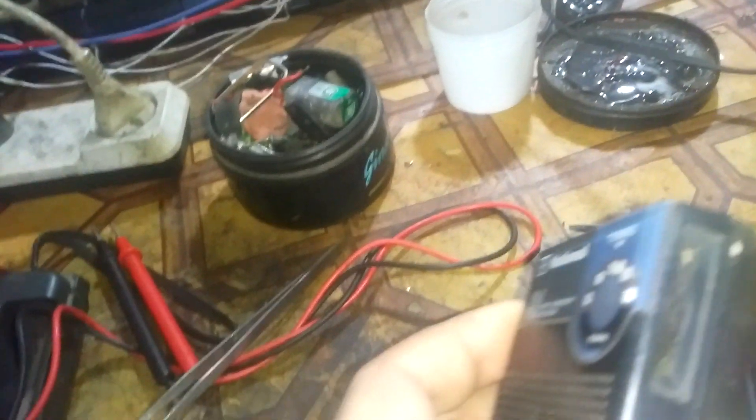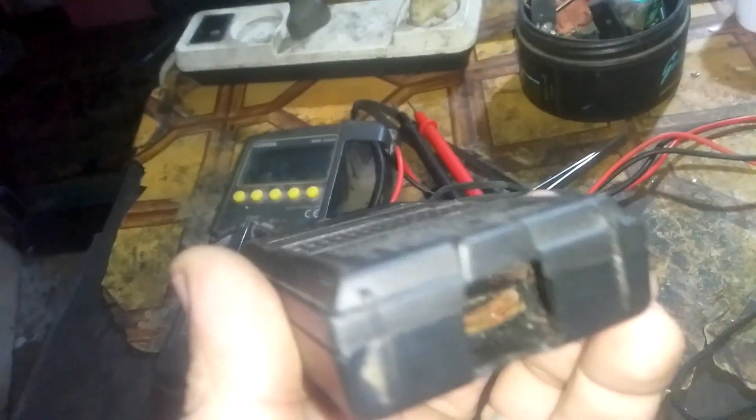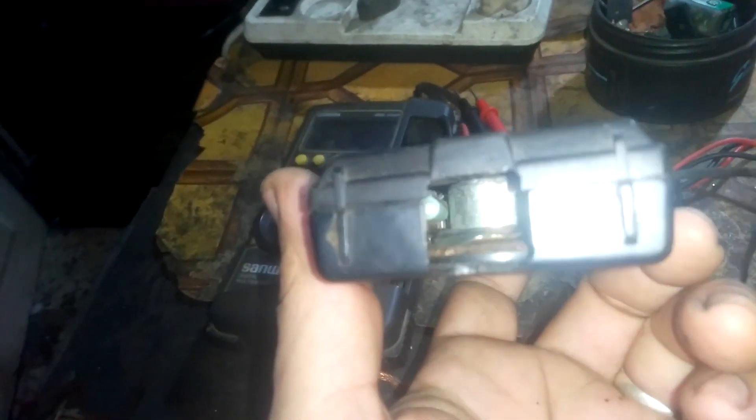I'm not going to fix this radio because the cover is broken. I'll only take the dial and put it here, and use this as spare parts, because the body is broken so there is no use fixing it.